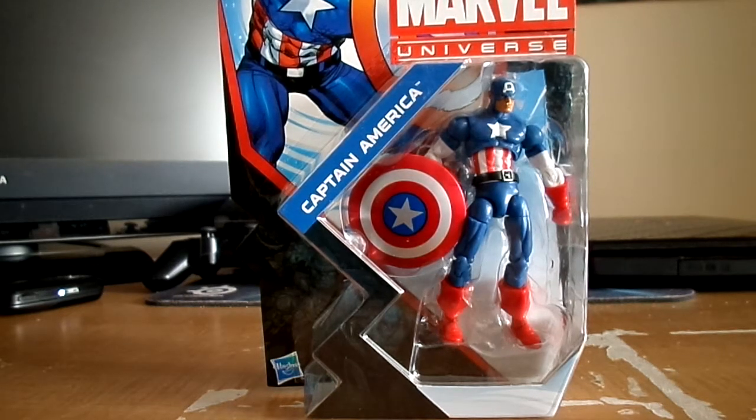This could be my last Marvel Universe figure to buy. I do like Marvel Universe figures, but they're just really small and tacky, and every time I get one it breaks off easily. Hasbro don't do a good job — they rush it. That's my only problem with them. Marvel Legends is okay.